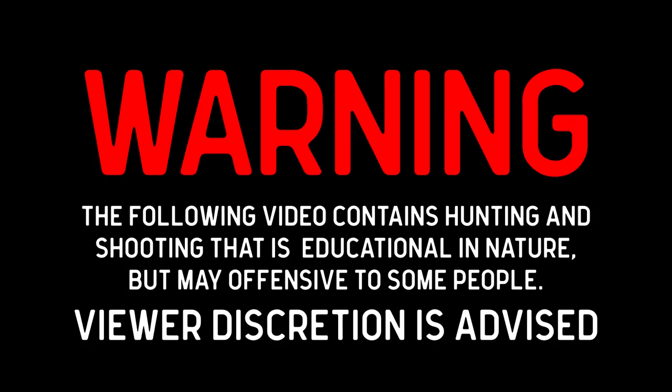Warning! The following video contains hunting and shooting that's educational in nature but may be offensive to some people. Viewer discretion is advised.